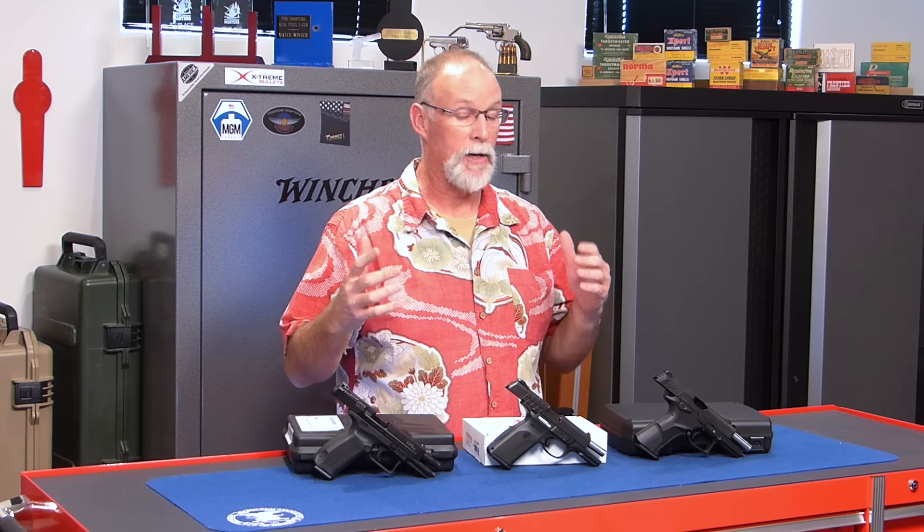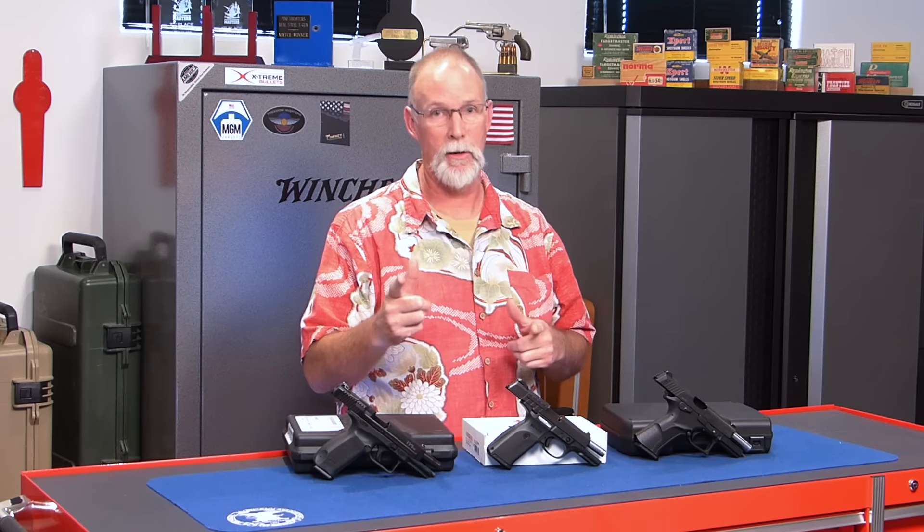I'm really working hard at trying to bring you more of those out of the box and to the match reviews. And you can help me with that. What I have in front of me are the next three guns in queue. In what order they go is up to you. Let's see what we've got here — tell me in the comment section down below what you want to see me review next for the out of the box and to the match review.